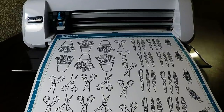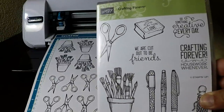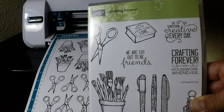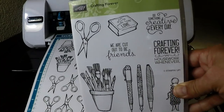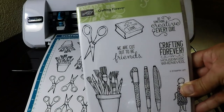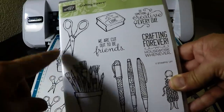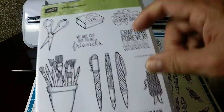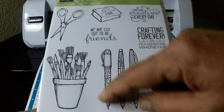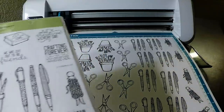Hello crafty friends, this is the Paper Chef here. Today I'd like to show you how I'm going to cut out an entire 12 by 12 sheet of images that I've stamped in black archival ink from a stamp set by Stampin' Up called 'Crafting Forever.' These images are perfect for the Brother ScanNCut because they have solid black lines around them.